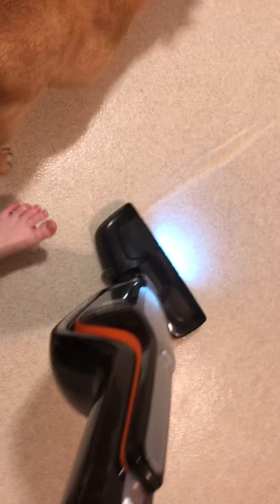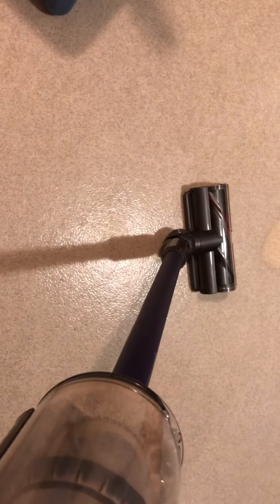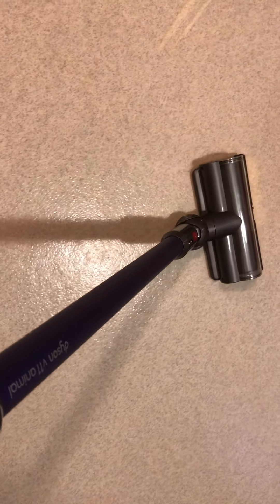Oh, it stunk — fails again. So let's try the Dyson V11 now. Let's just go the other way. Three, two, one. Whoa, look at that! Let's get the rest. So which one wins? Dyson by far, man.